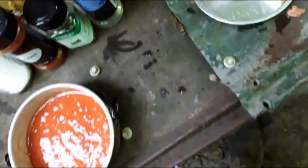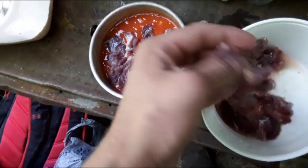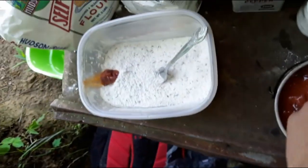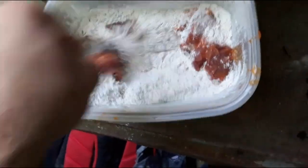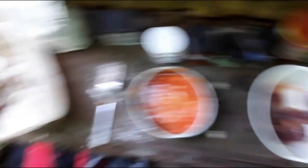Now we take the turtle meat and dip it in the egg wash. I'm not gonna fry it all right now — just putting a few little nuggets in. There's actually a good amount of meat from such a small turtle. Then we coat them in the flour mix, dip them back in the egg wash, and coat them again to double coat it — get a nice thick layer of batter on there.